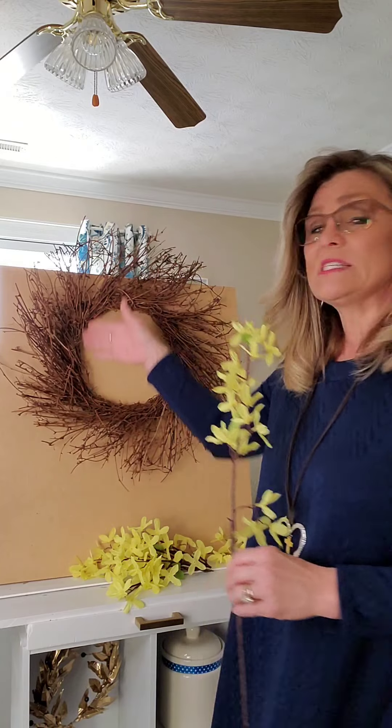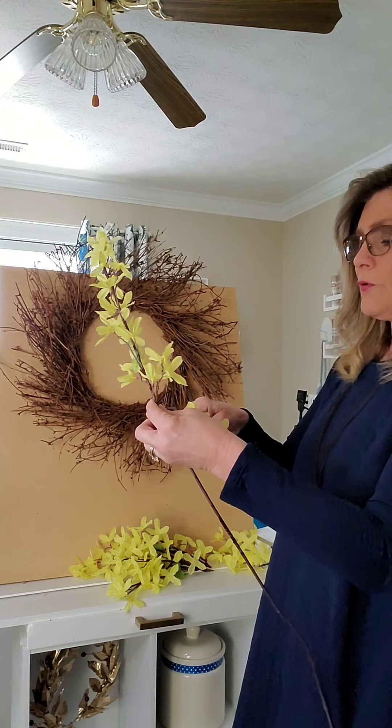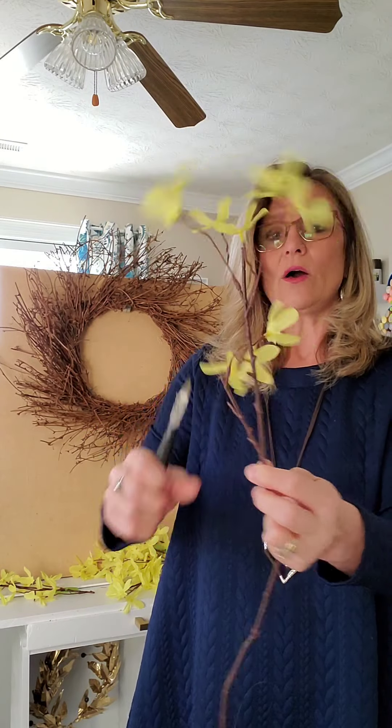I am going to take five of my stems that I purchased at the Dollar Tree and snip them into two sections. Then I'm going to stick them in my wreath and we're going to have a pretty airy springtime wreath. It'll take you longer to cut the stems than put them in — it might not take more than 10 minutes. I'm going to cut my stems, maybe the first one 10 inches, and for the other one just cut it to give me a stem as well, so I have two stems out of that one Dollar Tree stem.